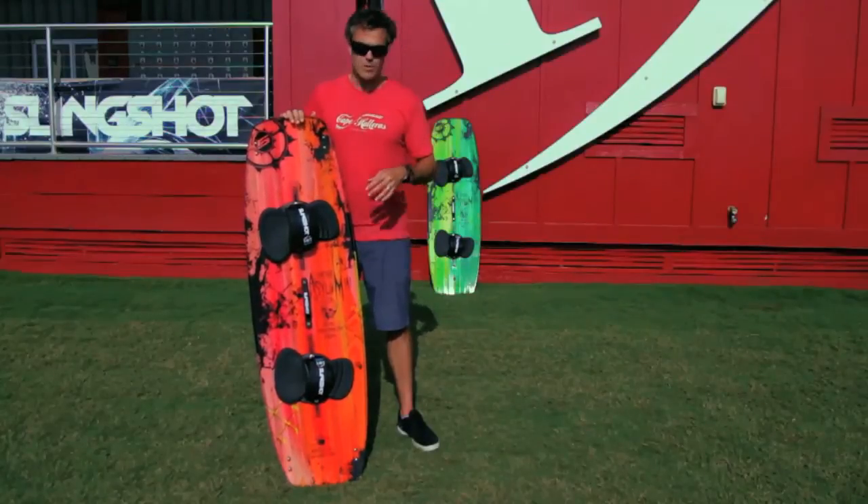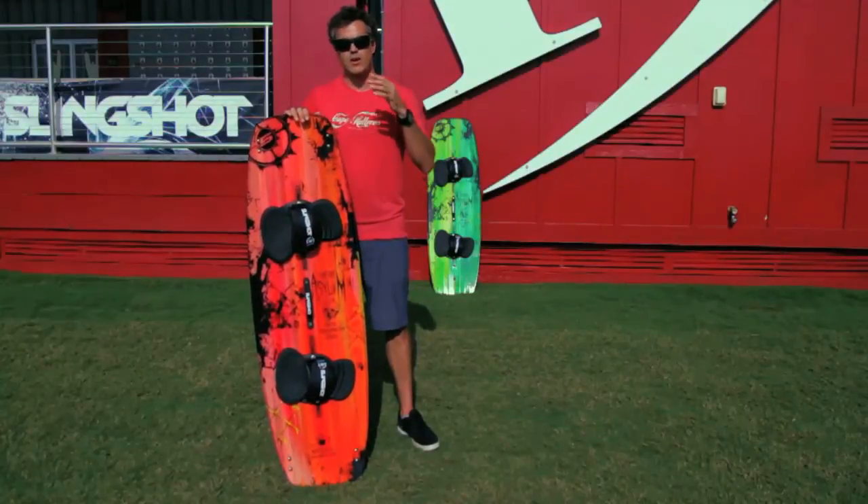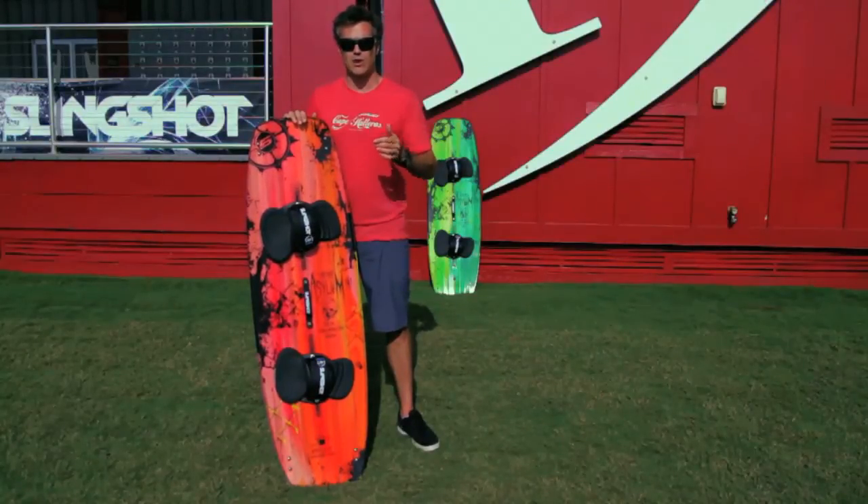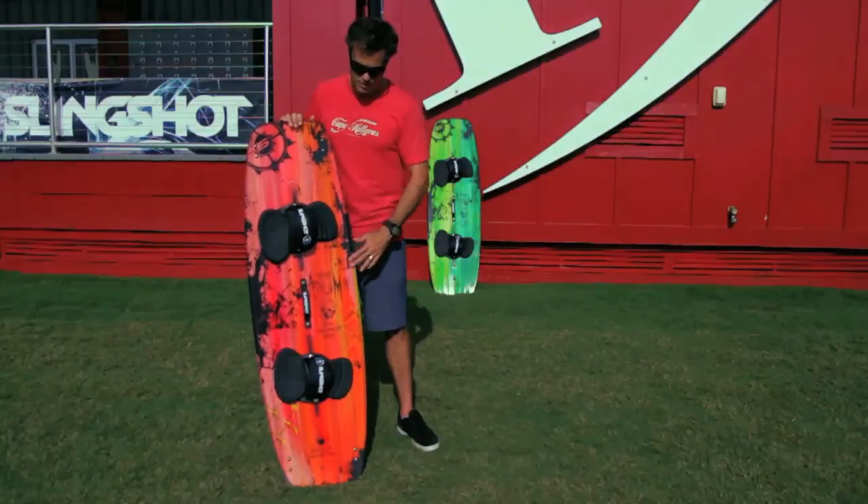A couple of key features that make this board excellent: it has an all wood core made in the USA. Not too often you get a handcrafted product from the USA, so we're really pumped that they're making these here.